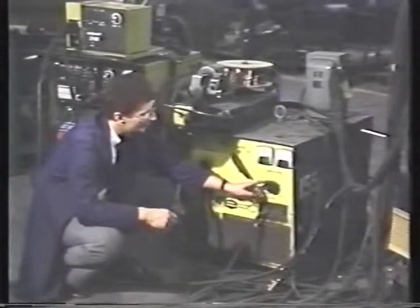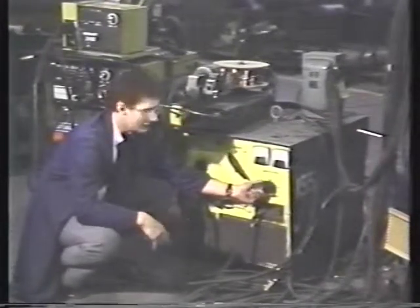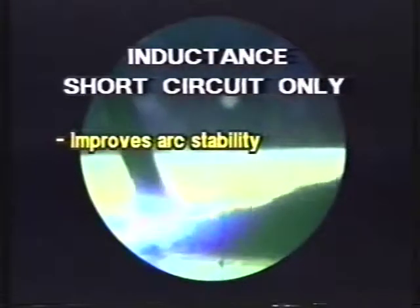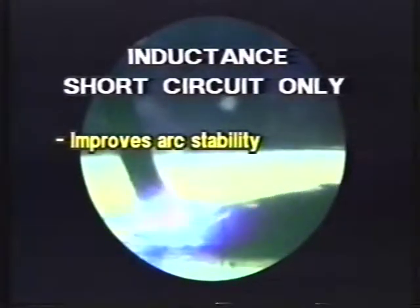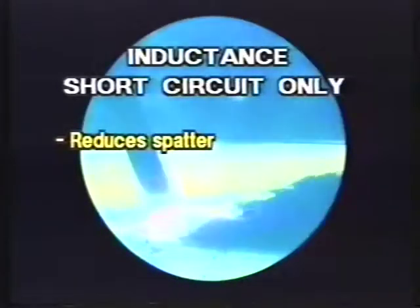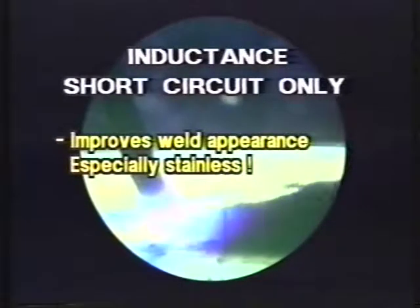Some machines have inductance. Inductance is beneficial in short circuit applications. It slows the current down each time a short circuit takes place so we don't have an instantaneous response, surge, and explosion. It's really beneficial for cutting down on spatter, and because the arc is on time a little bit longer, the short circuit welds may be a little more fluid and therefore look a little bit better.